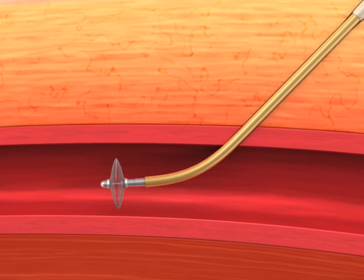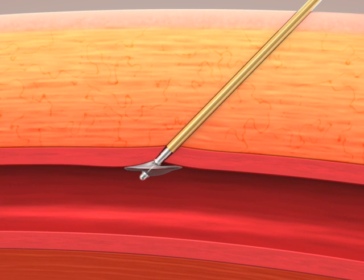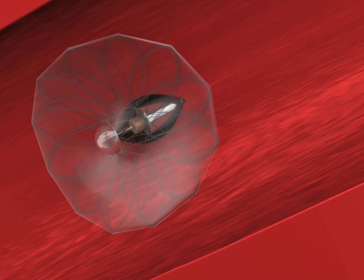As the sheath is removed, the catalyst disc will track and seat at the arteriotomy opening. Applying upward tension to the wire secures the catalyst wire disc firmly against the intima, providing temporary hemostasis.